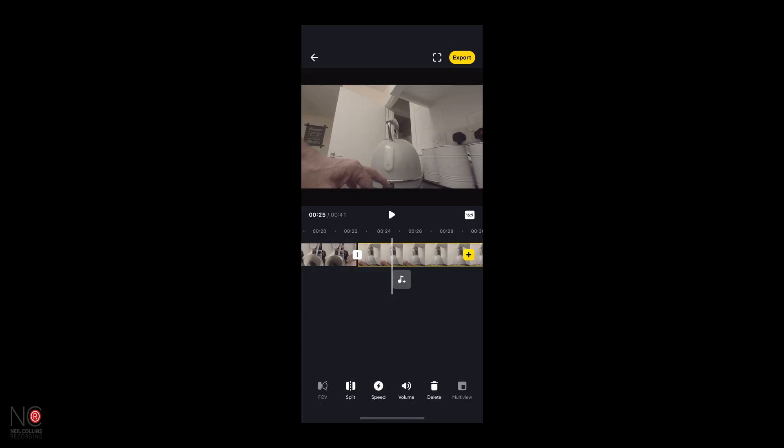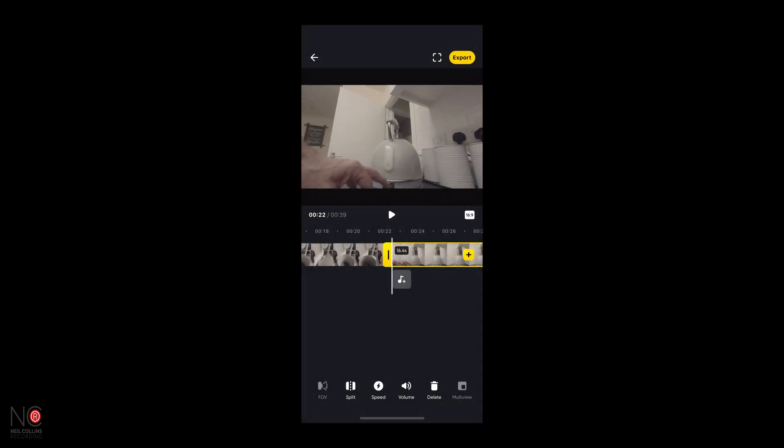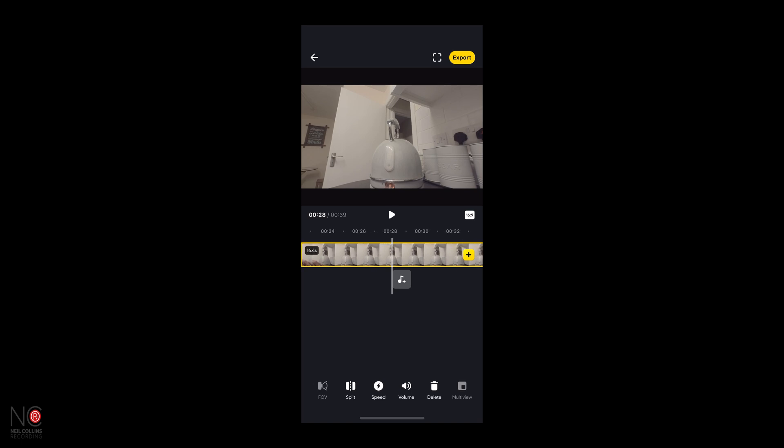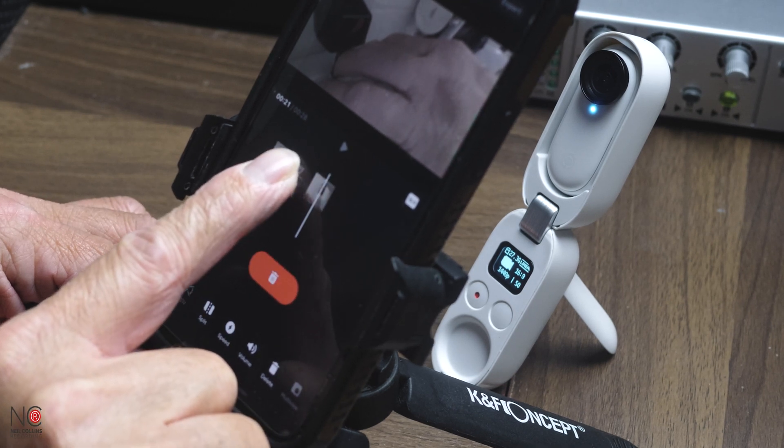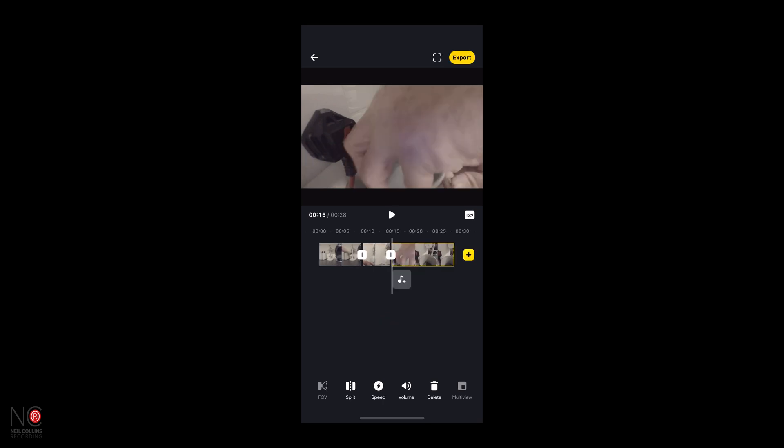We'll use the split method for the last one as well — select that, delete. Again, split, select, delete. So there's our edited film — I say film in the loosest sense of the word. Appreciate this isn't my most cinematic production, but hey-ho. If you had your clips in the wrong order and wanted to rearrange them, all you would do is click and hold and then you can just move them around. So I want that clip to be there — just click, hold, drag.